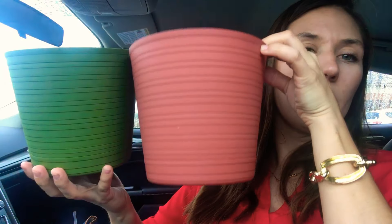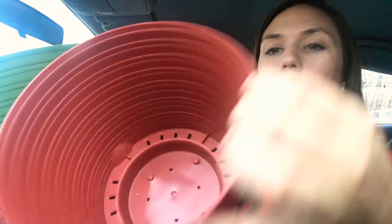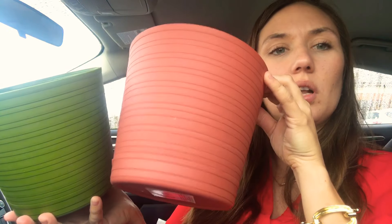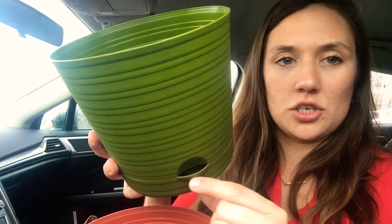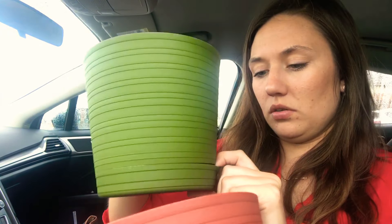I got this style in two different colors — a typical clay slash terracotta looking color and then a green one. This one has a little notch where you can actually pour it out if you wanted to. I thought those are super cool for a dollar.